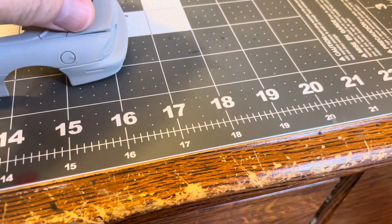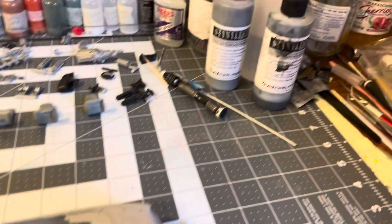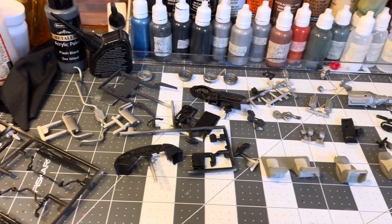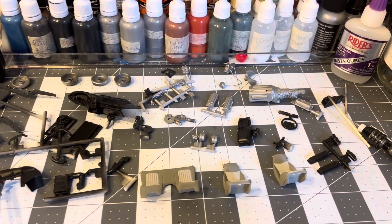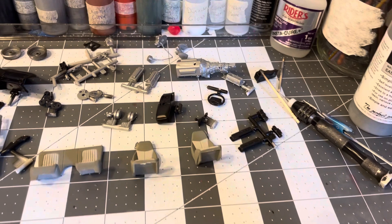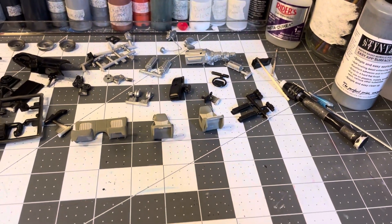That was Wednesday. Thursday, basically all I did was take some pieces off the sprues, put the engine halves together, and did a little stuff like that to prepare for painting.